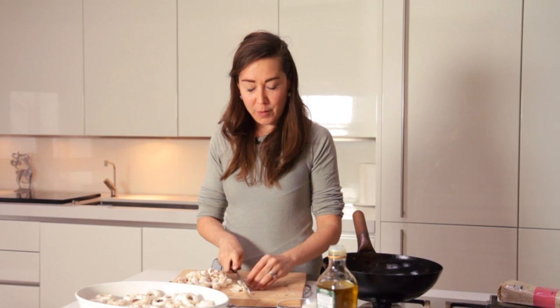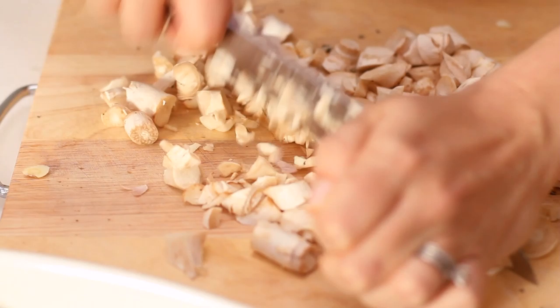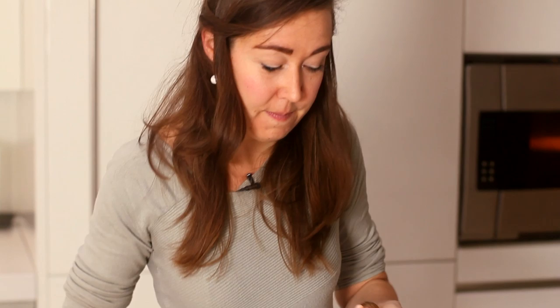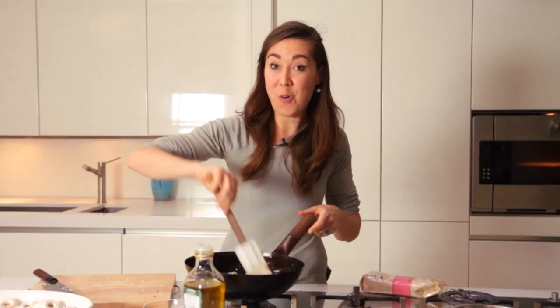This is a good time of year for thrift — money can be going everywhere, so you might as well use everything of what you've bought. The mushroom stems go in with the garlic and the rosemary; give it a bit of a shake and a stir and leave them to quietly cook down for a couple of minutes.